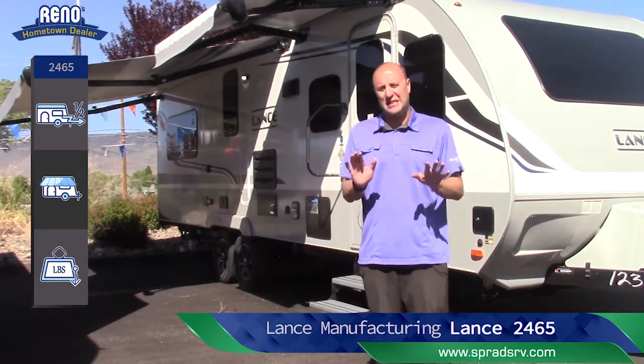All-season coach, still one of the best in the business. Let's get inside and look at this gorgeous floor plan by Lance. Chris, Sprad's RV. Thank you.